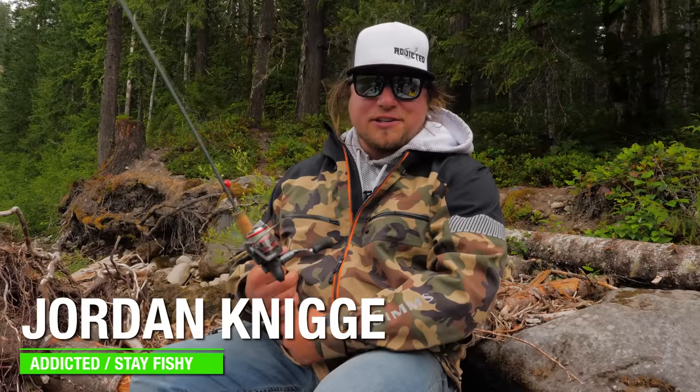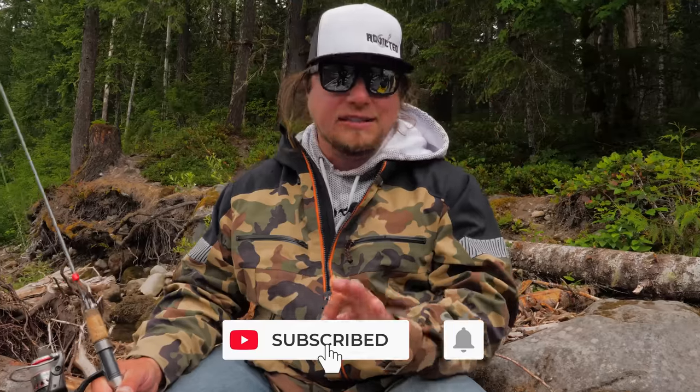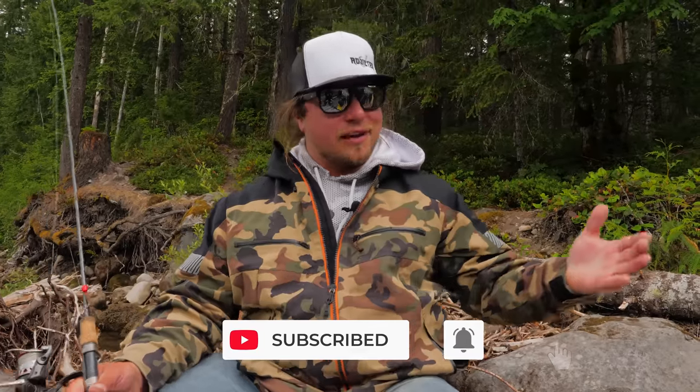What's up everybody and welcome back to another Addicted Fishing video. Today I'm here to teach you guys one of the most exciting and fun new ways that there is to go target trout. If you guys want to learn more about that, stick around — it's going to be an awesome episode.